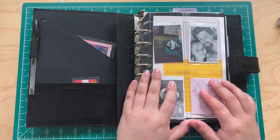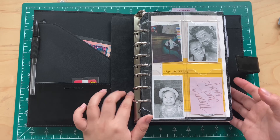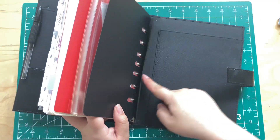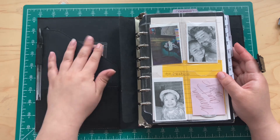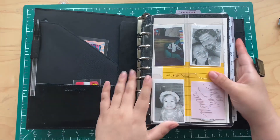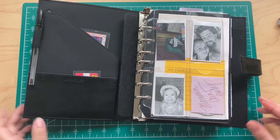It also came with this piece that slips under the rings to help protect the cover from ring indentations. I just kept it there — I might eventually take it out, but I have it there for now.